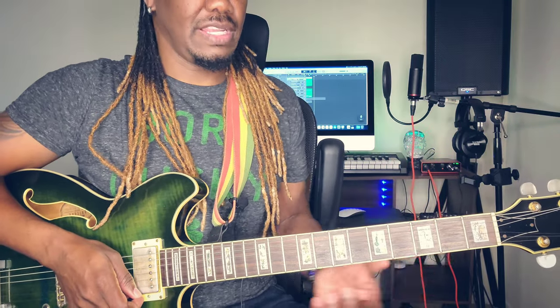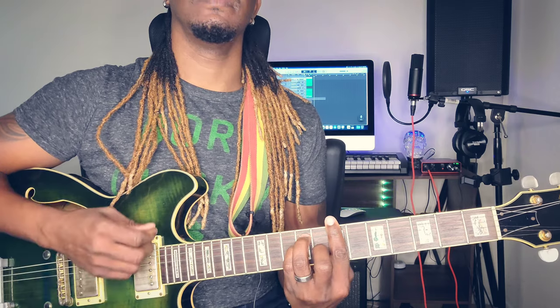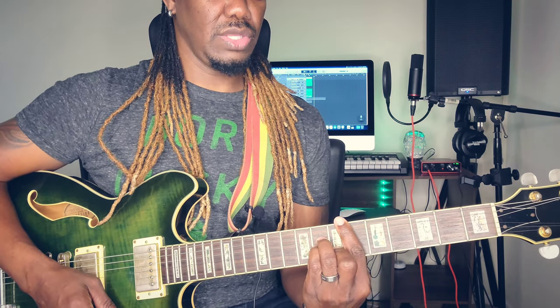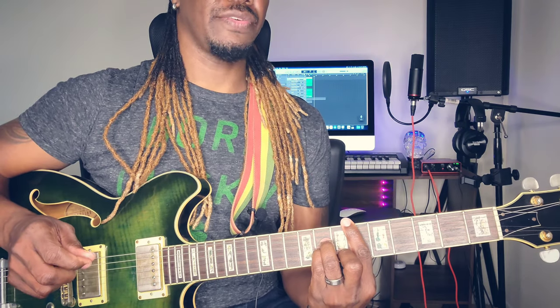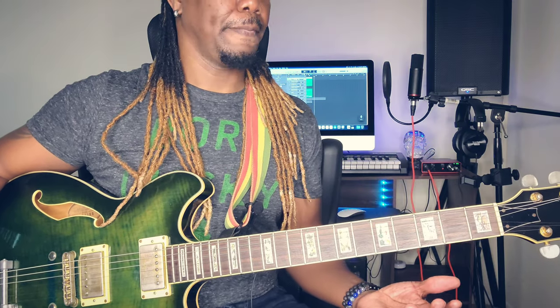If you want to add some slides, pull-offs, and hammer-ons you can add that, but this song is in the key of B major. So you're going to be using B, which is the one chord; you're going to be using C# minor, which is the two; and you're going to be using Eb minor, which is the three. Those are basically the three chords you use in the song.